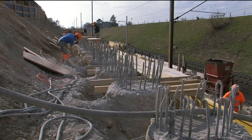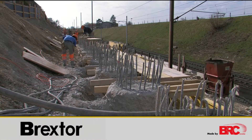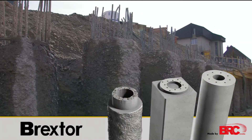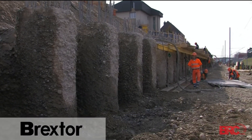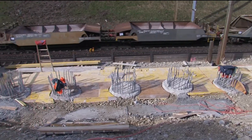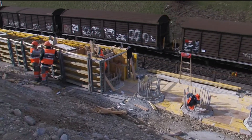The BRC pile cutter is equally suitable for cutting drilled piles, vibrated cast-in-place piles, as well as prefabricated driven piles and centrifugally cast concrete piles. It facilitates the production of high-quality pile heads. The BRC pile cutter is easy to operate, versatile, and economical, and thus an ideal addition to your range of services.